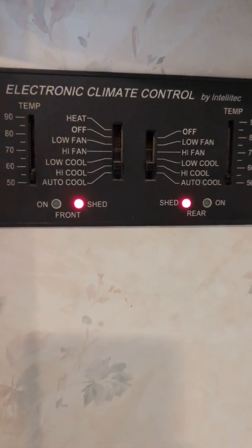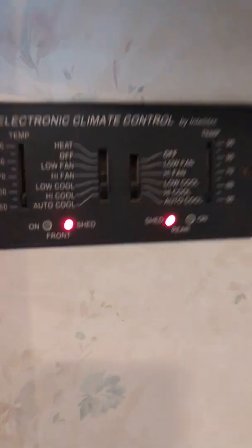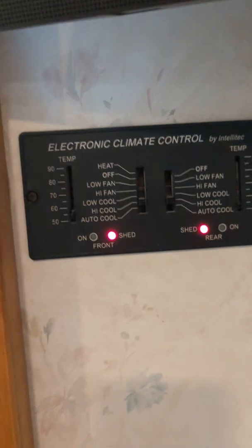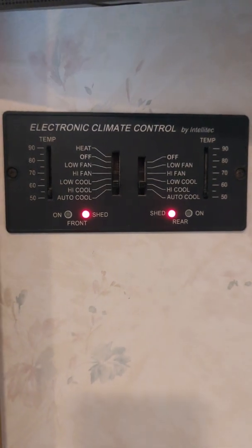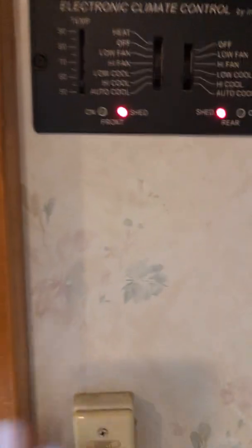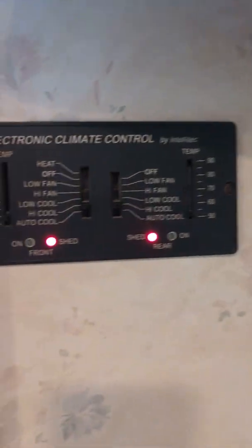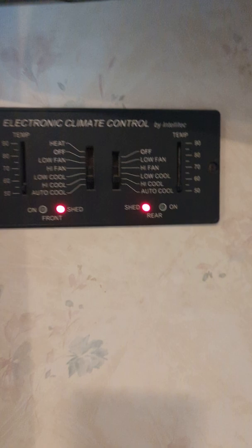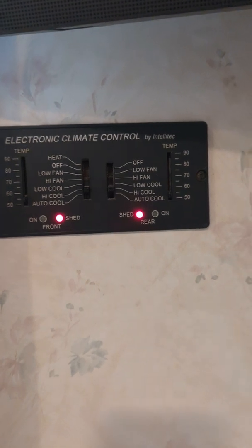Today we're working on a 2000 Fleetwood Southwind with the Intellitech climate control system. What this system does is allow you to have two ACs but only have a 30-amp power source — normally you'd need 50 amps. It does this through load shedding: it will shed the front AC and keep the rear AC. So if you run a microwave or something that draws more than 30 amps, it'll turn the front AC off, and once the load is gone it'll fire it back up. It also won't run both ACs at the same time.